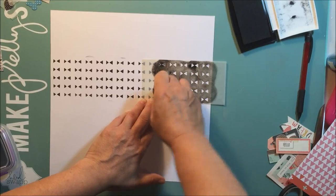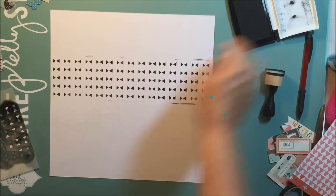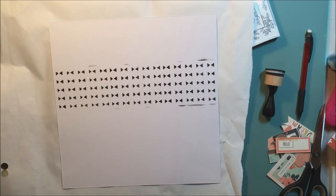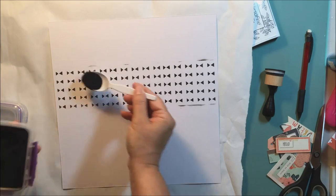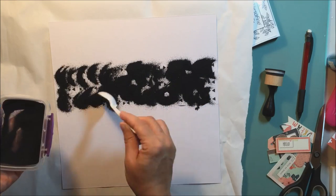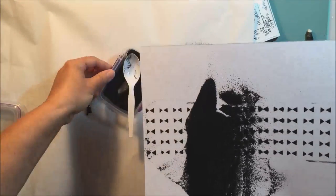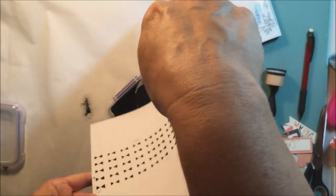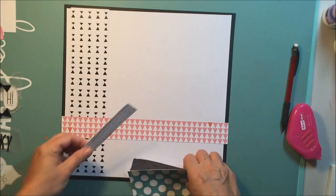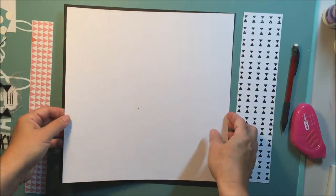The reason I'm using that stencil specifically is because it has little shapes that look like bow ties, and the layout is about my sister's little dog named Charlie. In one of the pictures he's got a little bow tie on — he is such a cute little dog! I'm using that black embossing powder there and I'm going to heat emboss this off camera. Now I've actually heated that strip and you can see it has the glossy shine of the embossing.